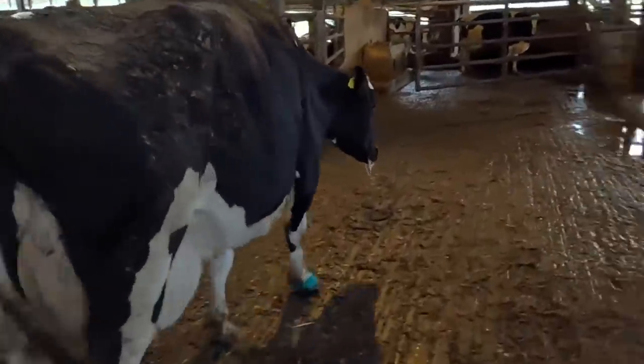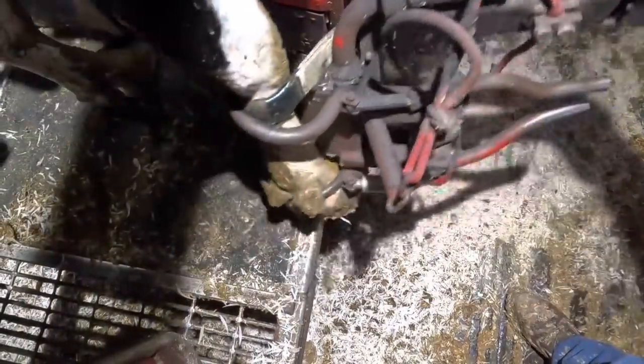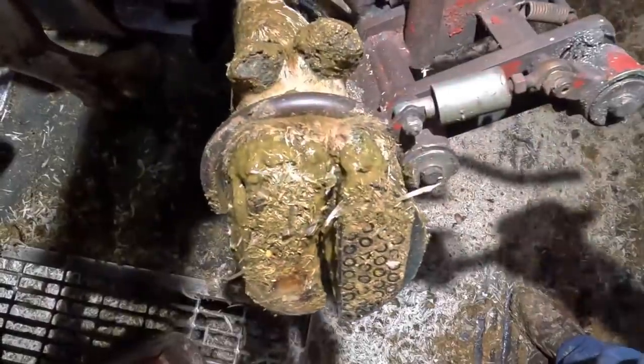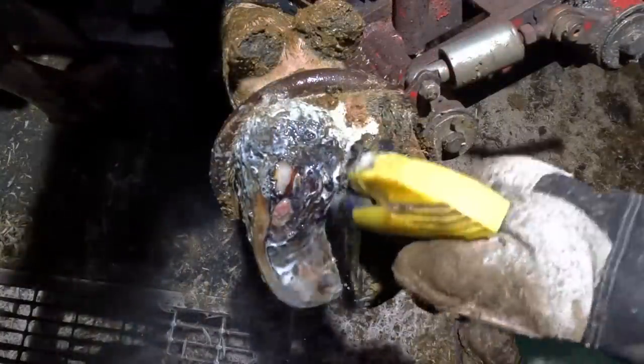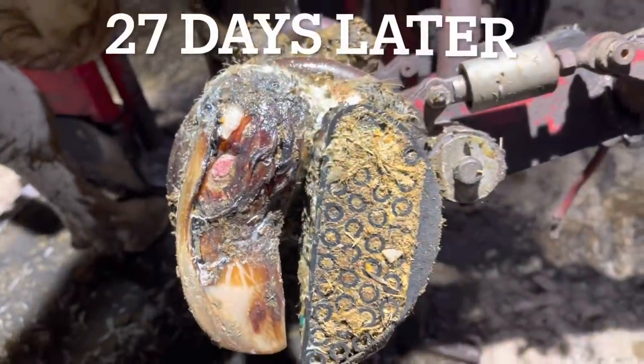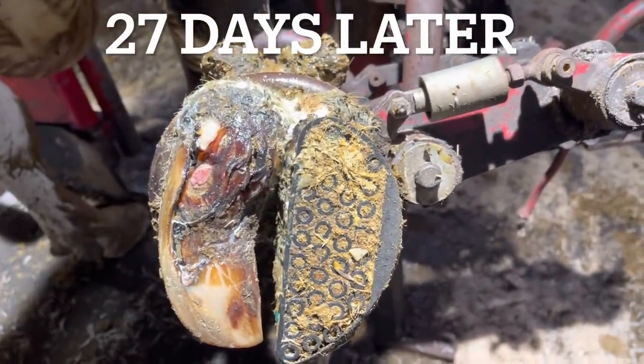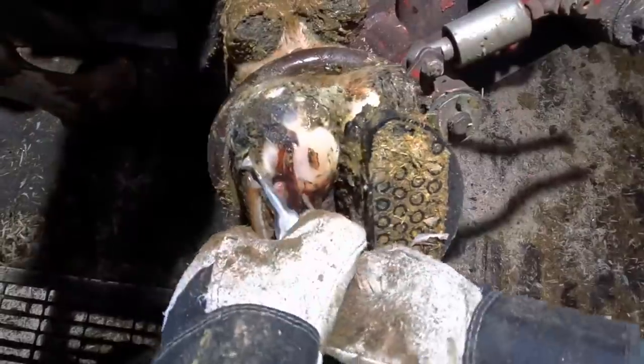Then, about 27 days later, we brought her back into the shoot to see how it looked. She's shown great improvement after 27 days, but she's not there yet, so we go through the same process again and hope we can get this completely healed.